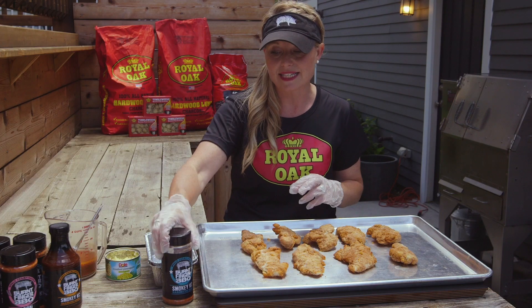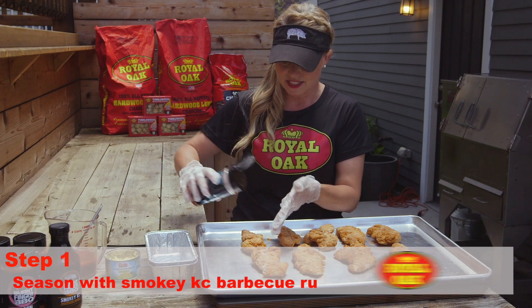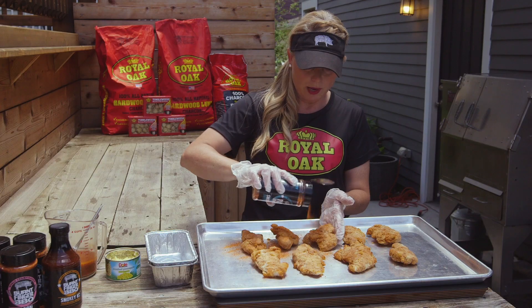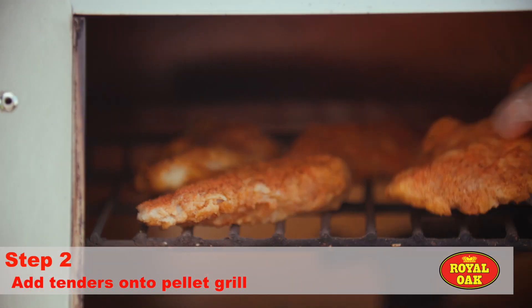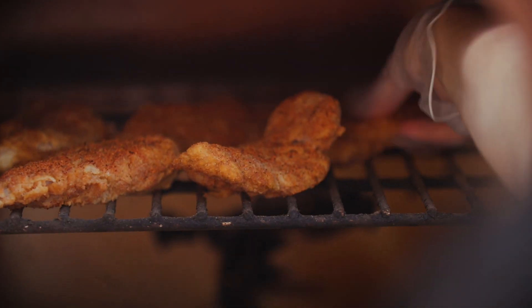I want to add a little bit of seasoning, so I'm going to do our Smoky Kansas City BBQ Rub. It's going to add some more great color to them with some good BBQ flavors. We're going to do just a little bit on each side, then get these put onto the pellet grill on the highest shelf that you have, because we want them to start to kind of crisp up.